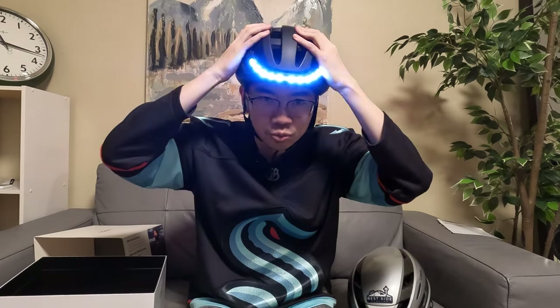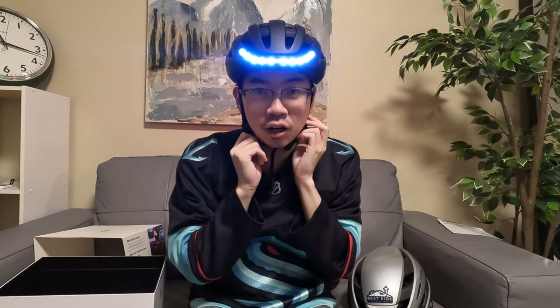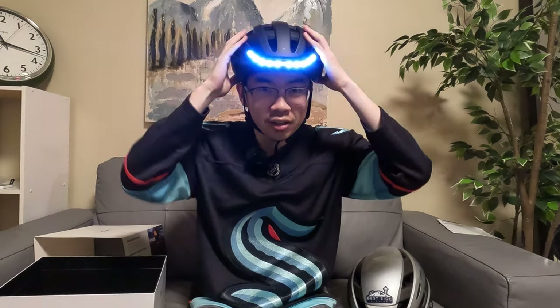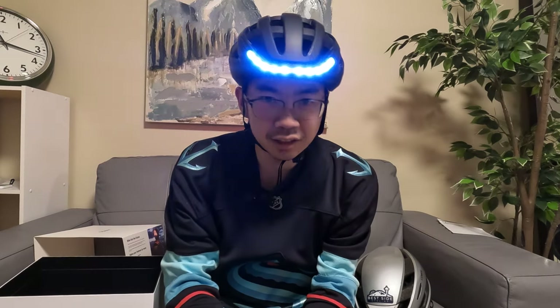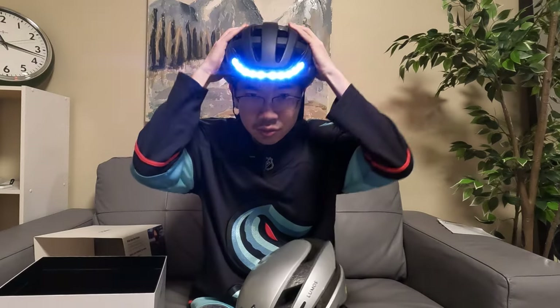I've definitely noticed that these helmets help — cars tend to give me a little bit more room. I think it really has to do with the level at which the light sits, which is similar to the height of lights from cars, making it a lot more visible. And obviously when riding at night, this is almost imperative.